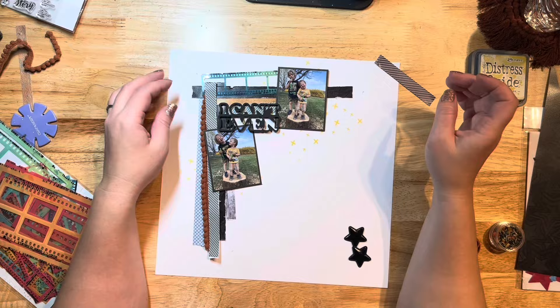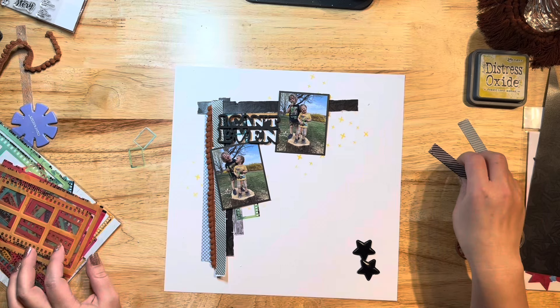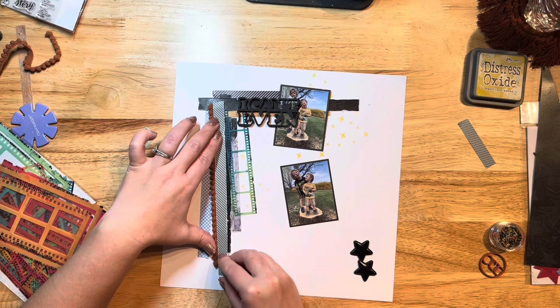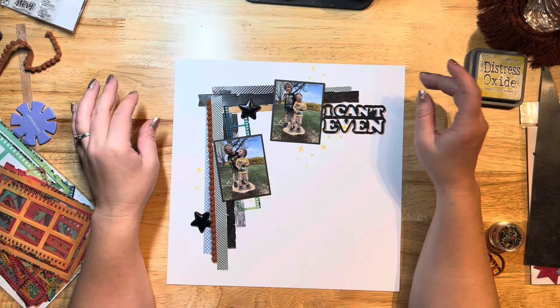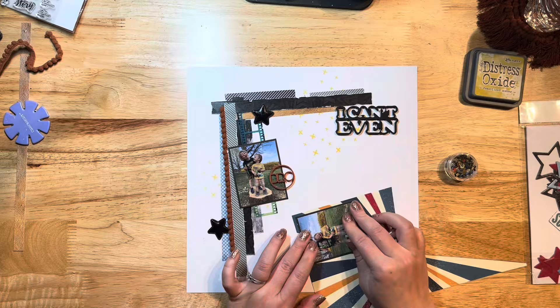Sometimes my plan doesn't always work out, and that's okay. Actually, this layout was a struggle at first. I had started it one night and just kept fiddling with the strips, couldn't figure out where to place my photos, where the film strip should go, or where I wanted my title. At that point my brain was just done — I'd had a stressful day at work. I find if I'm struggling, it's best to just walk away for a day or two, let it simmer, and come back with fresh eyes.